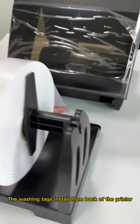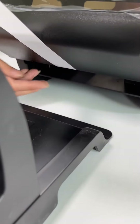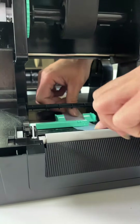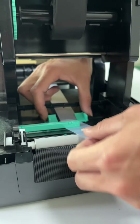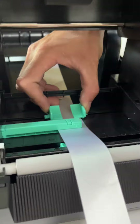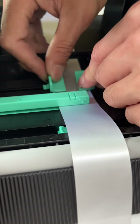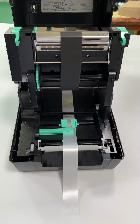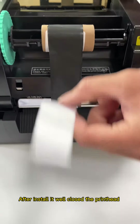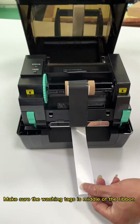The washing tags install from the back of the printer. After installing it well, close the printhead. Make sure the washing tags are in the middle of the ribbon.